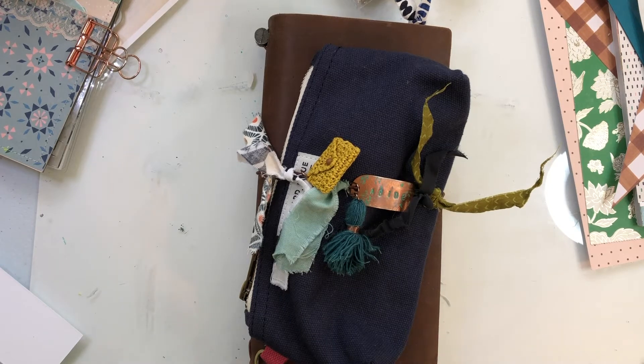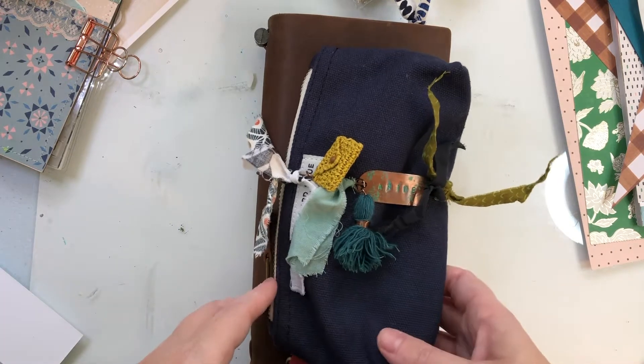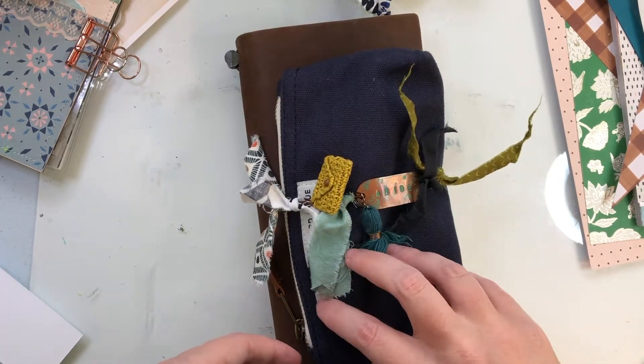Hey y'all, I am back with another video and this time I'm gonna show you my current setup in my traveler's notebook. I've been working really hard on figuring out exactly what I want in here and making it work for me, and I'm really happy with it.